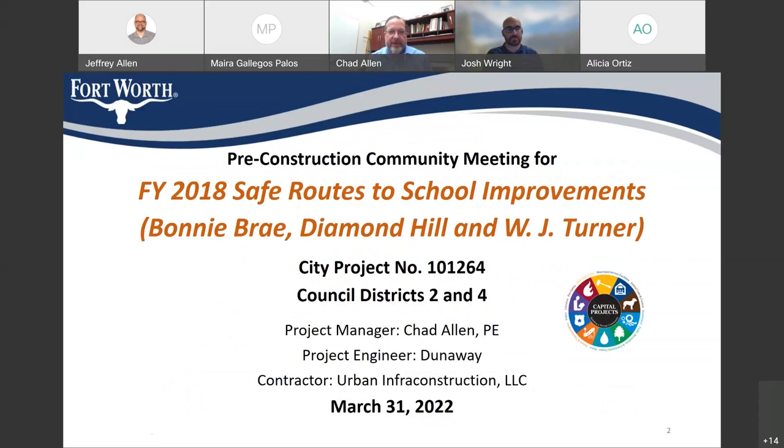Welcome everyone to the pre-construction community meeting for the Fiscal Year 2018 Safe Routes to School improvements project. This project is around the area of Bonnie Bray, Diamond Hill, and W.J. Turner Elementary Schools. This is city project number 101264 and it's located in council districts 2 and 4. I'm the project manager, Chad Allen. The project engineer is Dunaway Associates and the contractor is Urban Infrastructure Construction LLC.